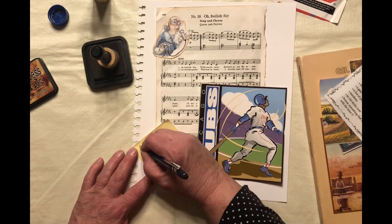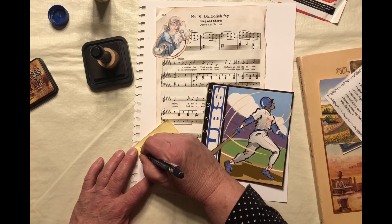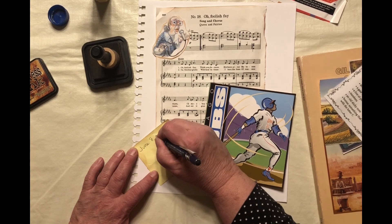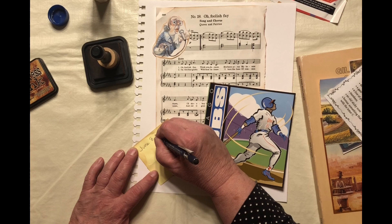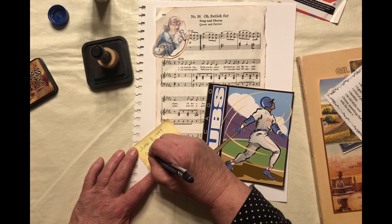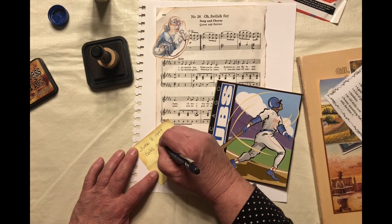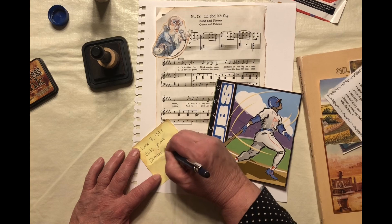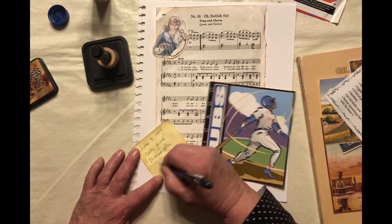Let's write a note on there. We'll just pick a random date in the past and pretend like we're going to go in 1997 to a Cubs game. And then we can go out to dinner with some friends afterwards. That'll work.